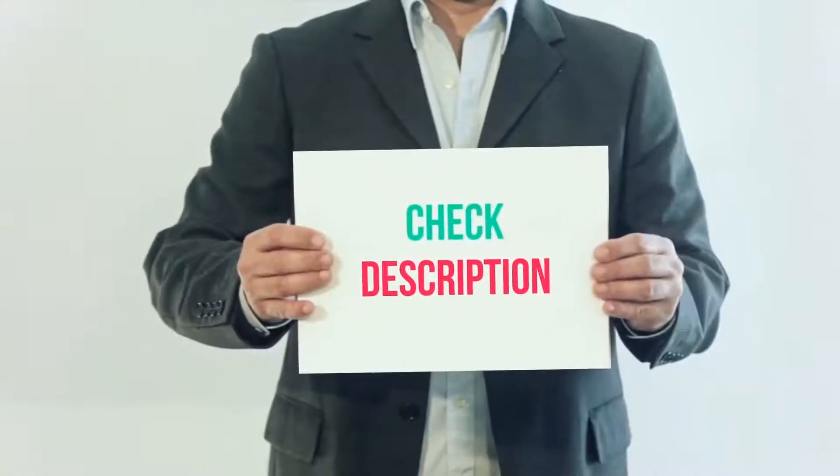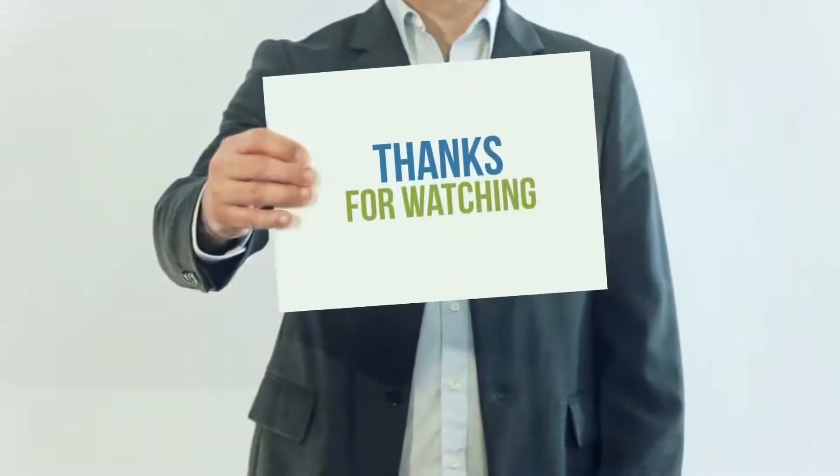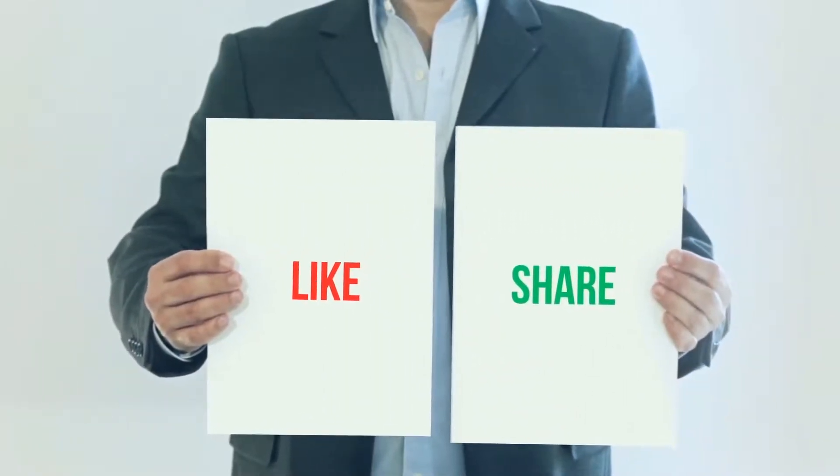I have included this product link in the description, you can check out that link for more details and the latest price. Thank you so much for watching, please subscribe to my channel, share this video and don't forget to hit the like button.